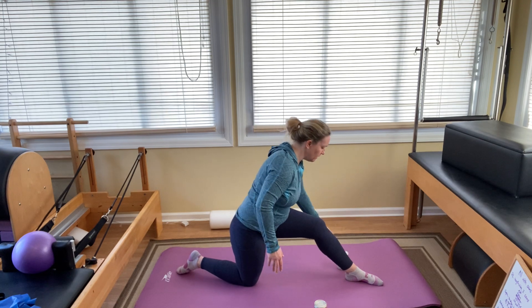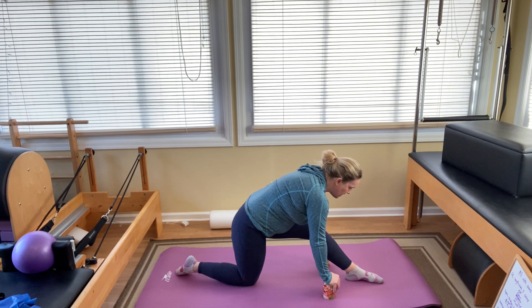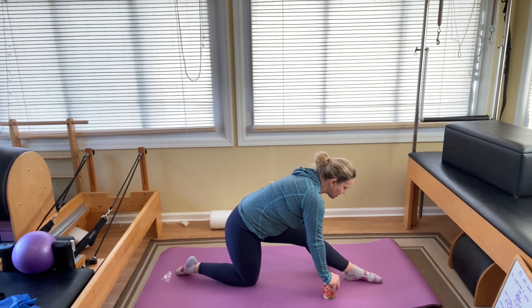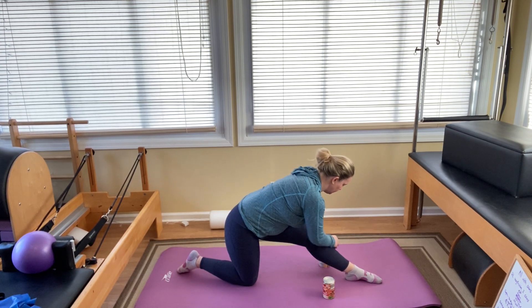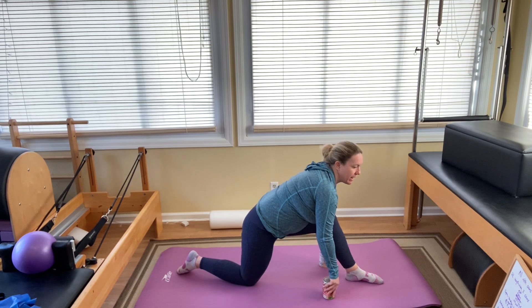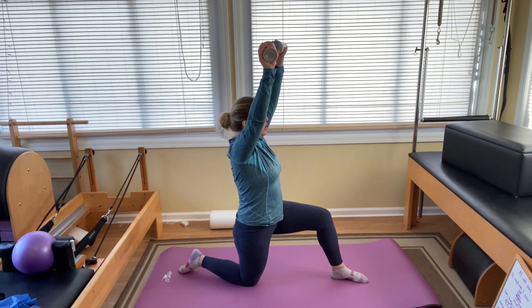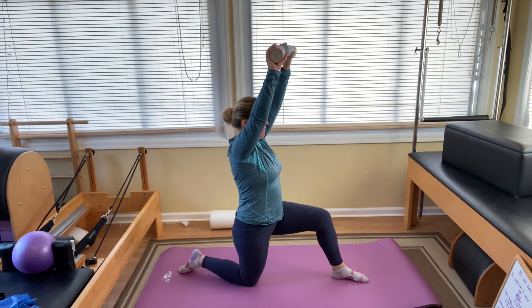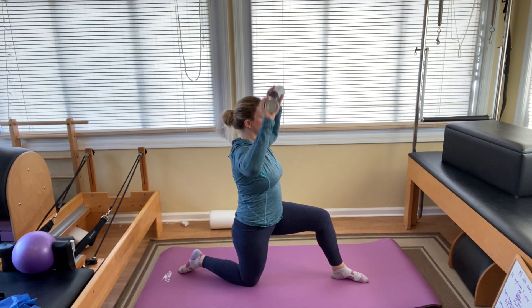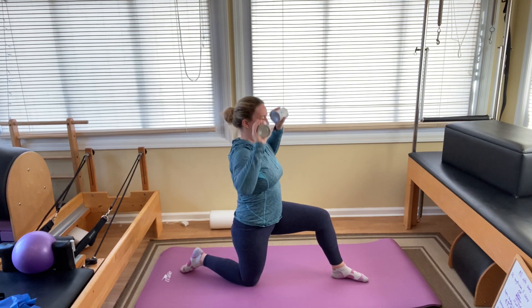Coming back, lean forward — if you can't find the floor with your hands, use the cans. Stretch the hips back, trying to straighten that front leg, find a stretch in the hamstring. Come back up to proposal kneeling. Weights come to your shoulders. Overhead press ten times: one, two, three, four, five, six, seven, eight, nine, and ten.